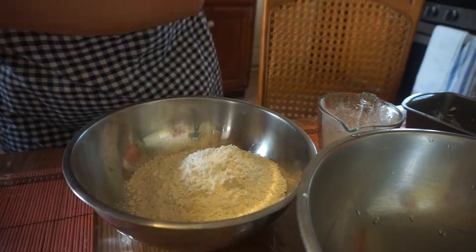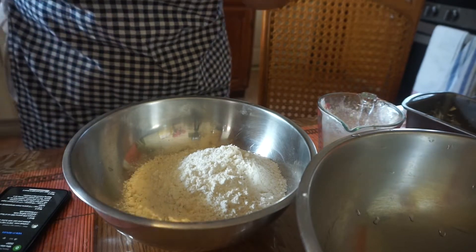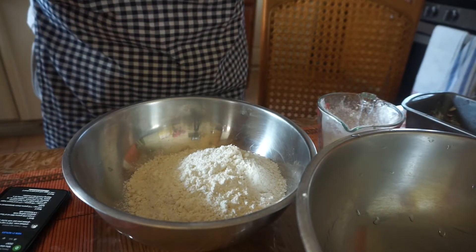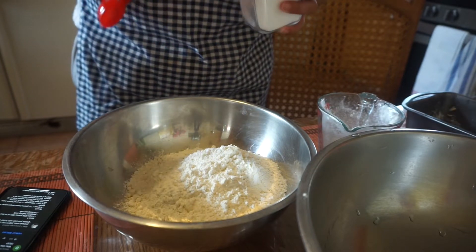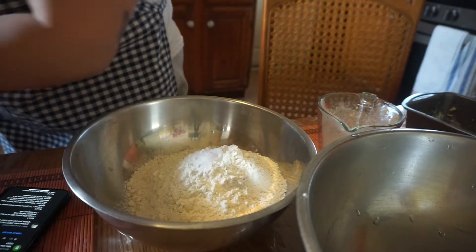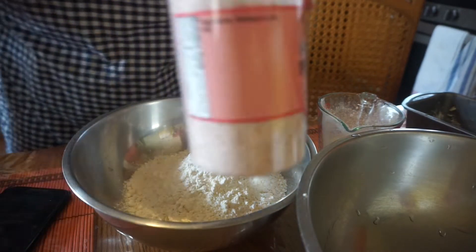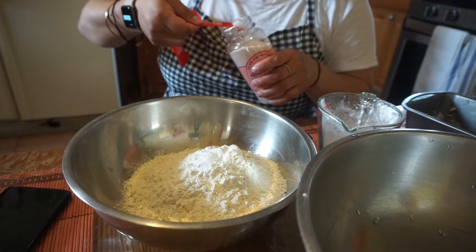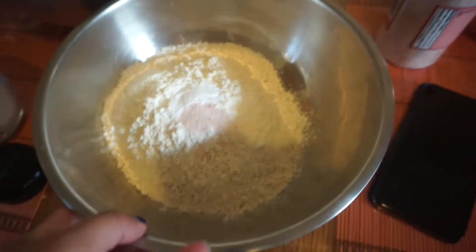Then we're going to be adding some baking soda — we're going to have a teaspoon of that. And then one-fourth teaspoon of salt — so that's how small. I'm using pink salt. Okay, we're popping in the salt. Now that we've got our dry ingredients in this bowl, we're going to put that aside and start on our wet ingredients.